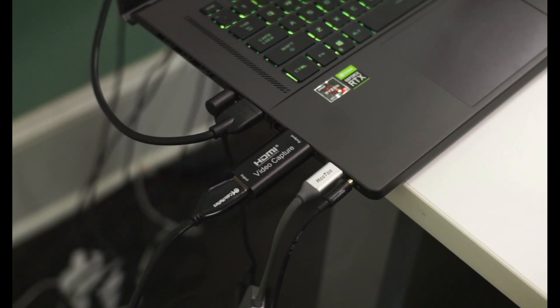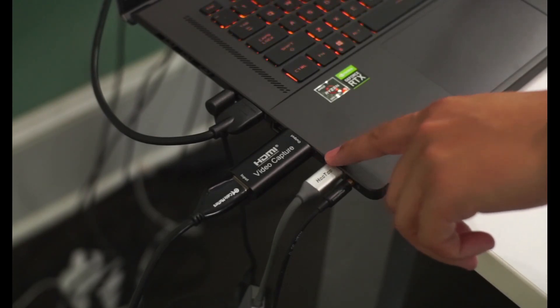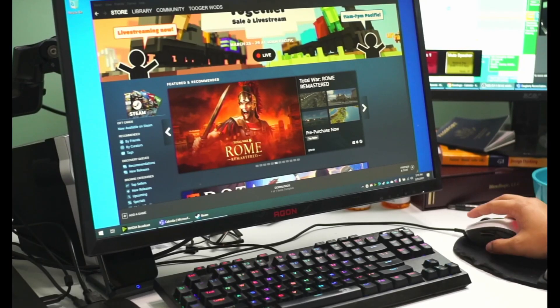First I'm going to cover content creation aspects, then get into the benchmarks you guys requested from my YouTube and Reddit posts. Something I like about this device is that you can use USB-C — there are two of them. From a content creator perspective, you're seeing a DSLR hooked up to my USB port, being recorded directly with OBS. This bench setup uses the same 1440p monitor I had been using as my desktop, so keep that in mind.